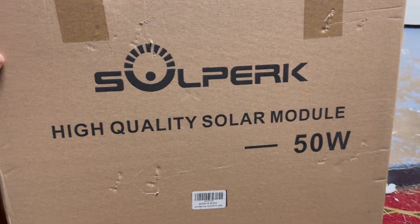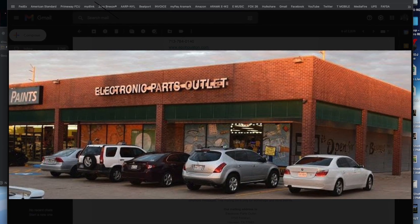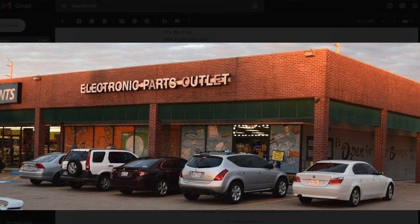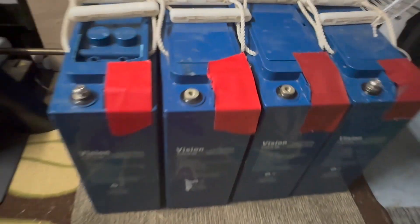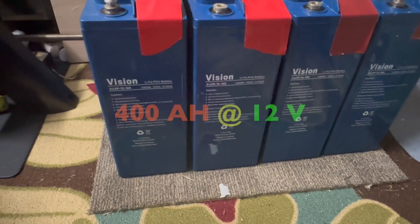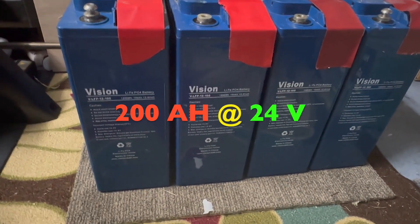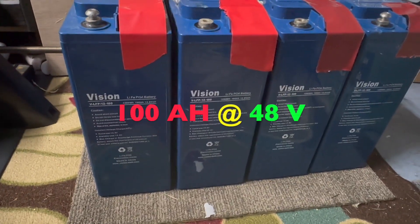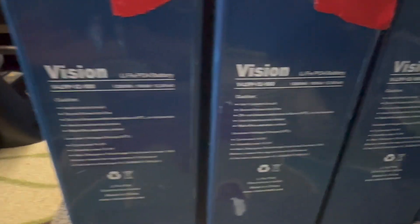I went and picked this one up. I also picked up from my favorite store — I bought me two more Vision lithium-ion phosphate batteries. These two right here. So we're going to have a total amp hour output of 400 amp hours at 12 volts, or 200 amp hours at 24 volts, or 100 amp hours at 48 volts. They're from Vision batteries, as you can see.